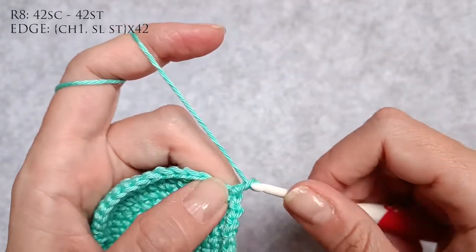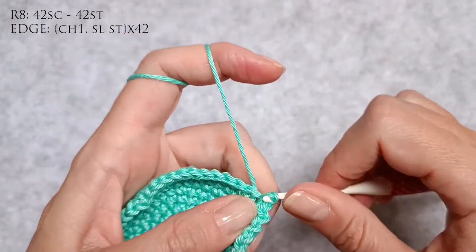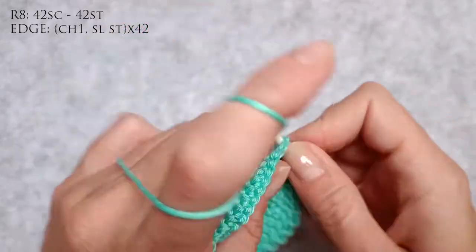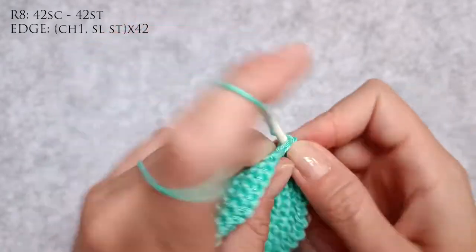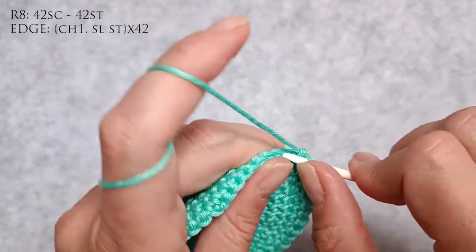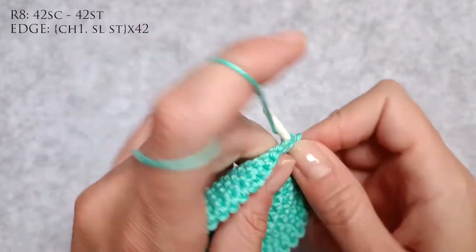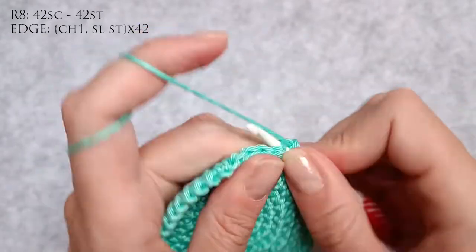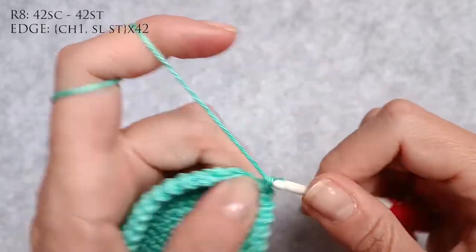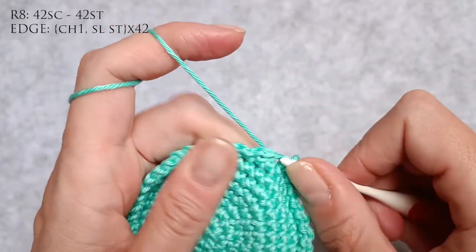This is now the third pattern for the mushroom cap. I started with the pointy one because it's the longest, then showed you the not-so-pointy one, and now in this tutorial I'm showing you how to make the flat cap for a crocheted mushroom. While I was talking I'm almost at the end of the row, so I'm just doing chain one and a slip stitch, chain one and a slip stitch.